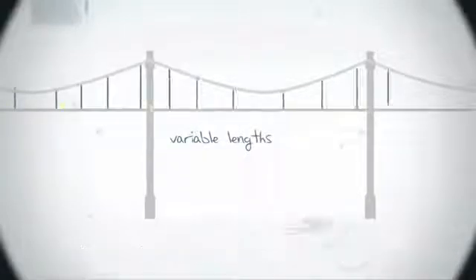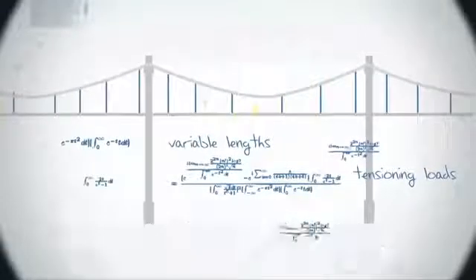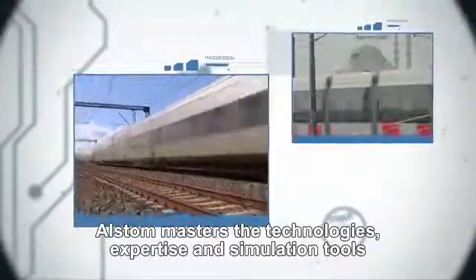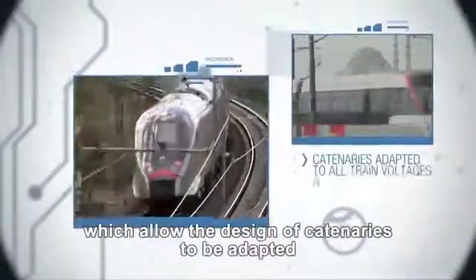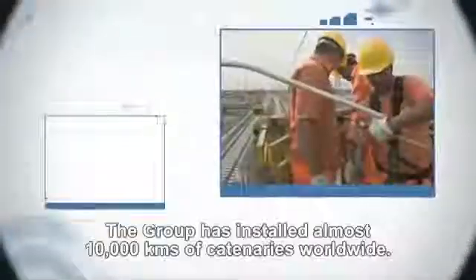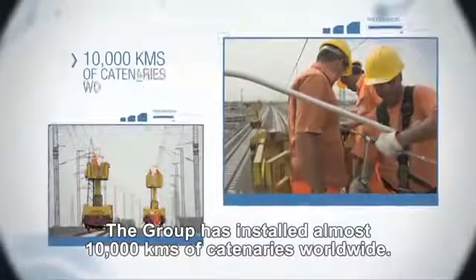These droppers have variable lengths calculated in accordance with several parameters, such as the tensioning loads of the contact and messenger wires, or their mechanical characteristics. Alstom masters the technologies, expertise, and simulation tools which allow the design of catenaries to be adapted to all train voltages and speeds. The group has installed almost 10,000 km of catenaries worldwide.